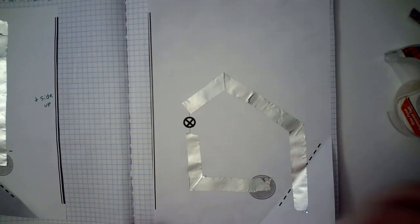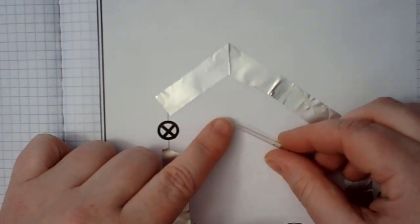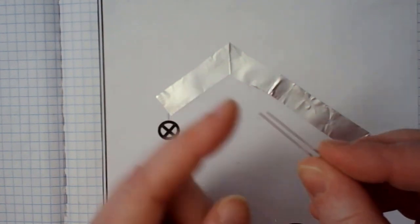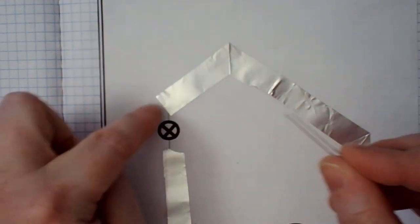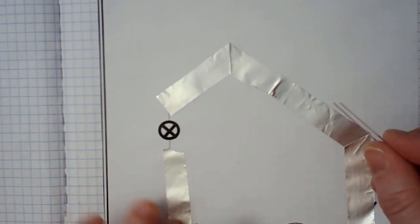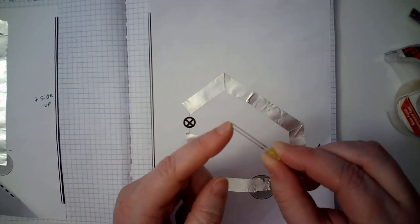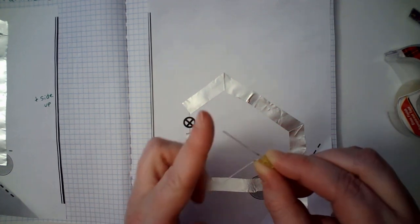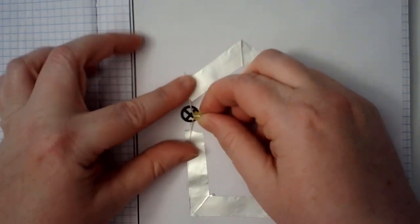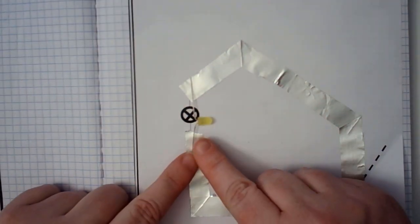Now take your LED. You have the long side and the short side. We want the long side of the LED to go along the long side of our circuit, and the short side to go along the short side. Flip it over, bend the leads, and place it down onto the circuit where it indicates.